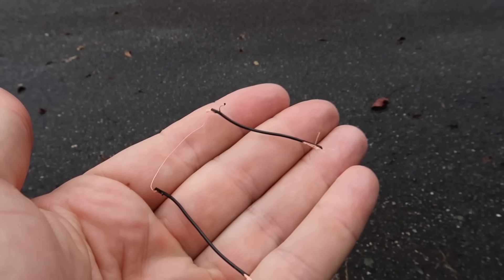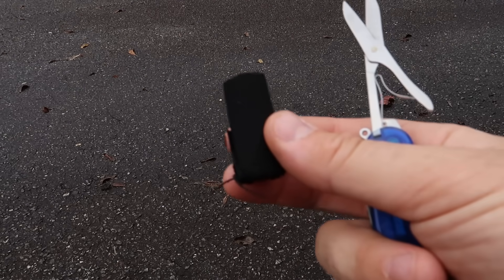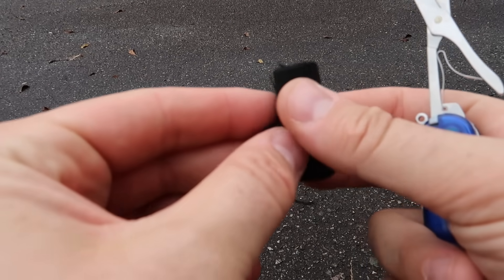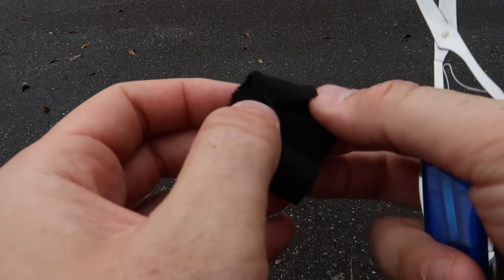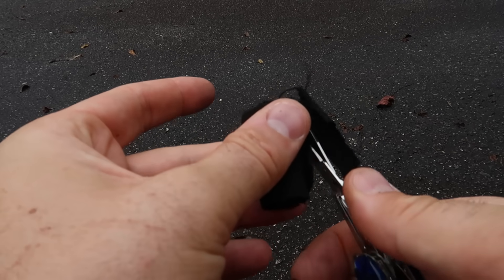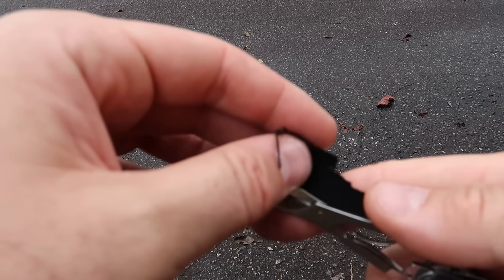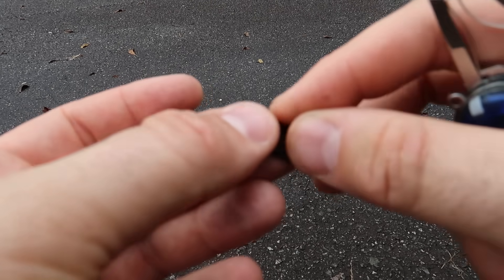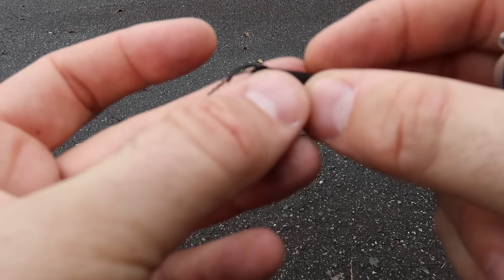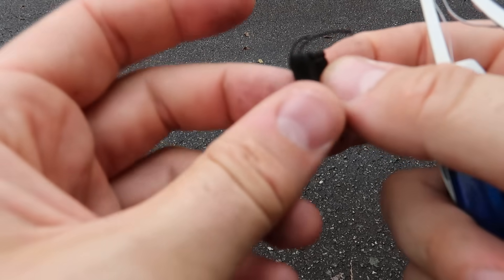It's very fragile so be careful with that. Then we need char cloth — I have videos on how to make it, and I might make more videos about it. All we need is a small piece. I'll cut off a piece with scissors; it's pretty brittle so I could just rip it off too. Then we're going to roll it up. Looks good to me, maybe a bit smaller.